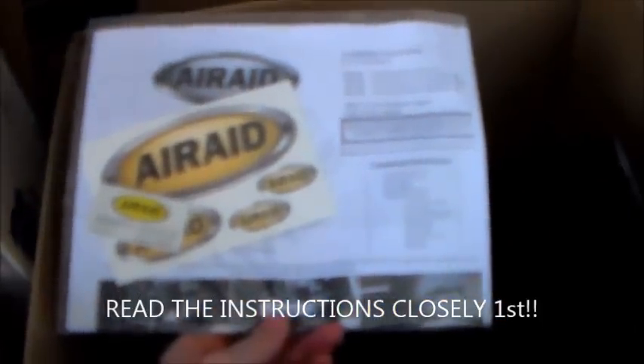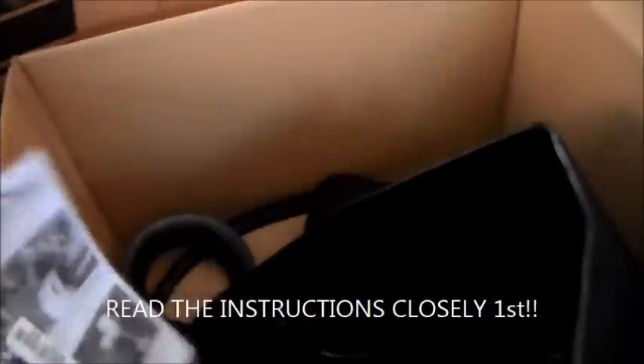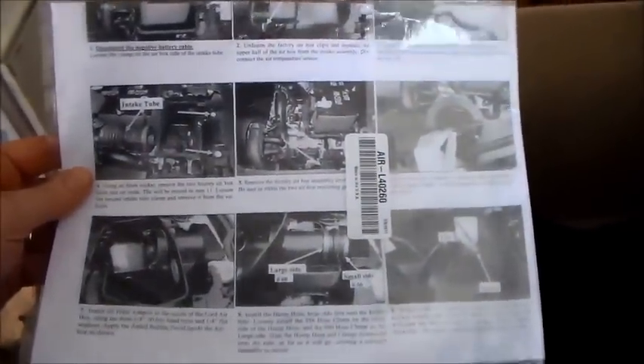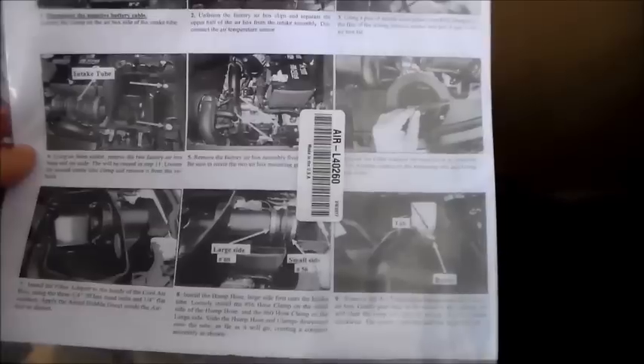It's nice when a company actually prints up quality paper instructions. I know we're kind of going away from that and looking at instructions online, which is fine — saves a couple of trees. Seems like a pretty straightforward install.